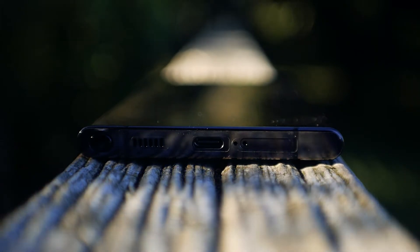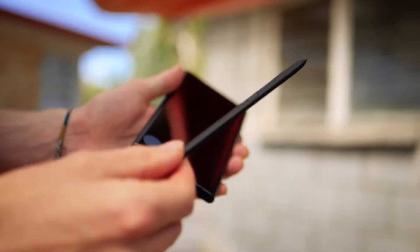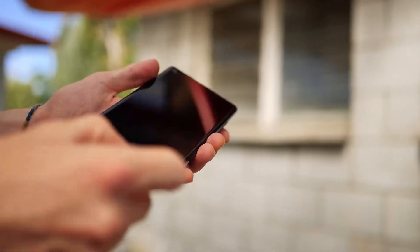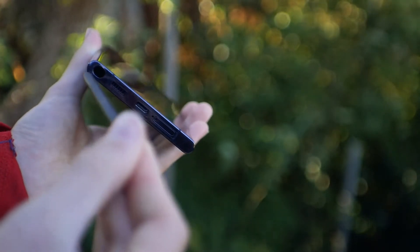Samsung has thrown in a noteworthy addition: the built-in S Pen. Clicking it out of the body instantly lets you draw or write down notes. I haven't really been using it, but I can definitely see it being useful for those who want to get down ideas on the go, or integrate it into their workflow to become more efficient.